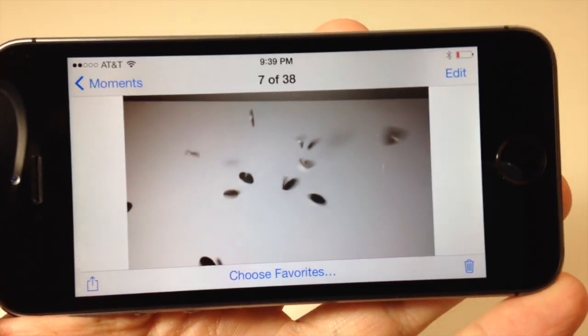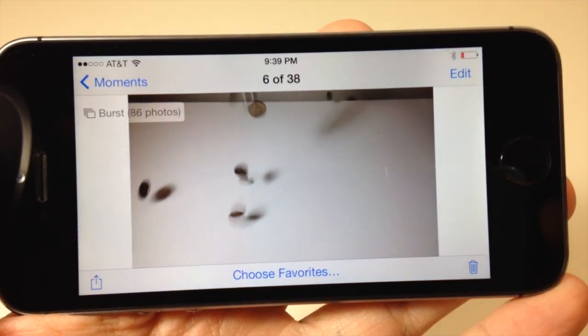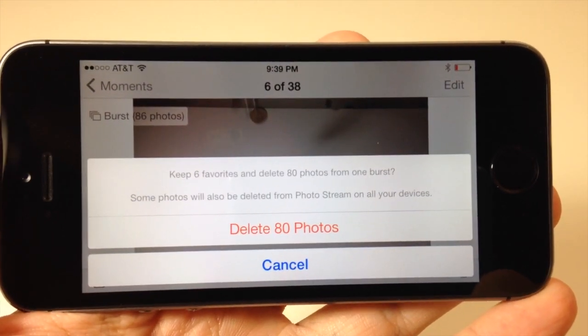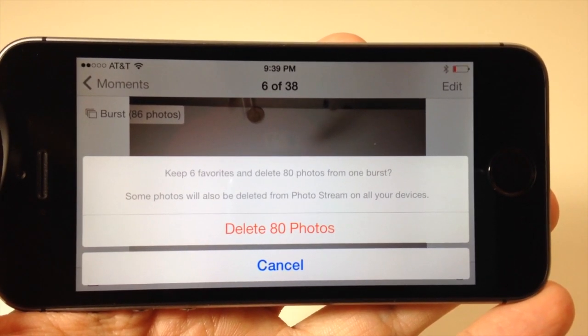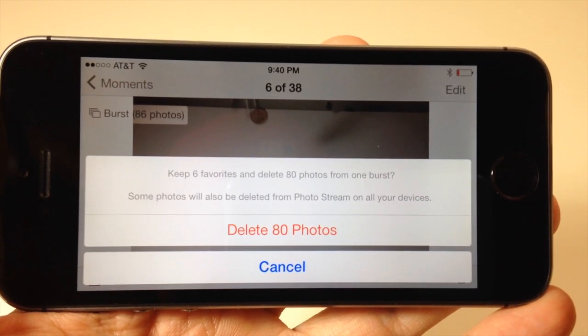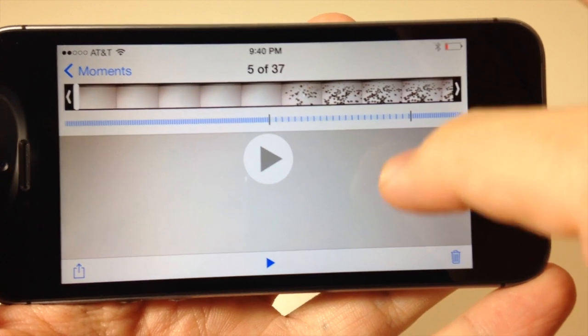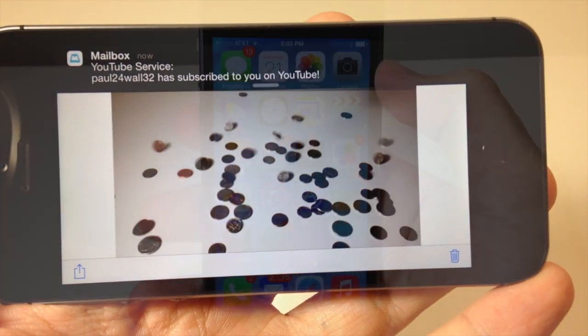Now let's say we wanted to delete the rest of them. We go over to the burst album and tap on the trash can. This says 'Keep your 6 favorites and delete the 80 photos from one burst.' So all of them are going to delete except for the ones that you chose. Tap Delete and now they're all gone — there are the favorites right there.